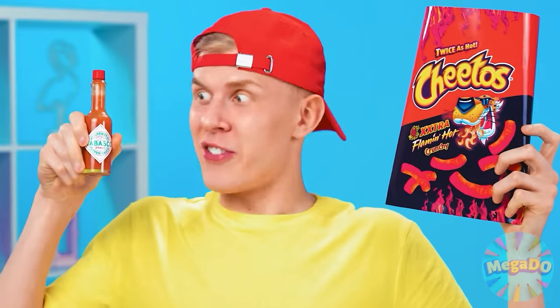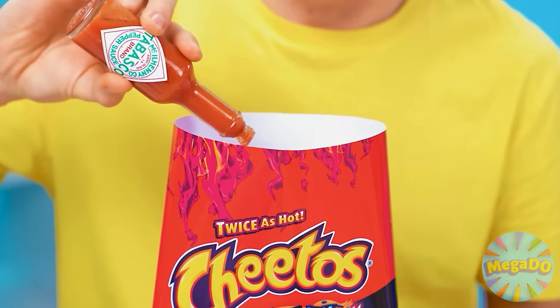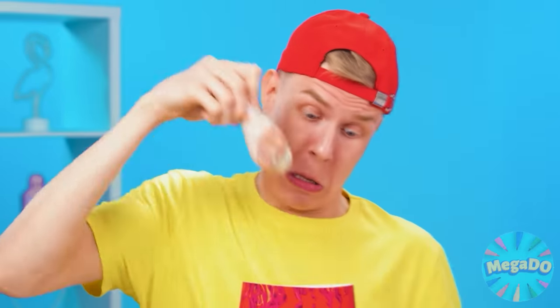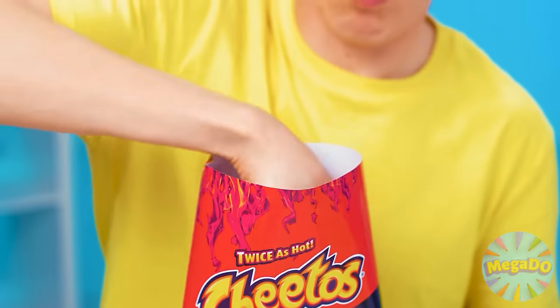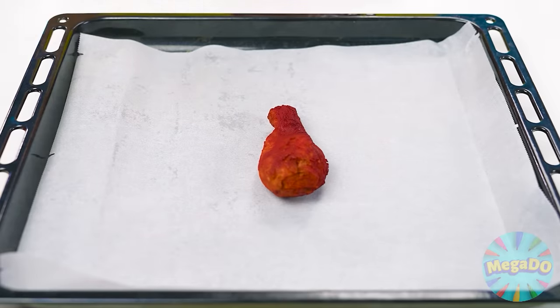I don't like this chicken. But the chicken from KFC is a completely different matter. I'll cook especially spicy with the addition of Tabasco pepper and breadcrumbs from Cheetos. This jar is too small. Now I'm going to roll a chicken leg in breadcrumbs. The main thing is to shake the pack. Then you can put the chicken on the baking sheet with parchment to bake it in the oven.